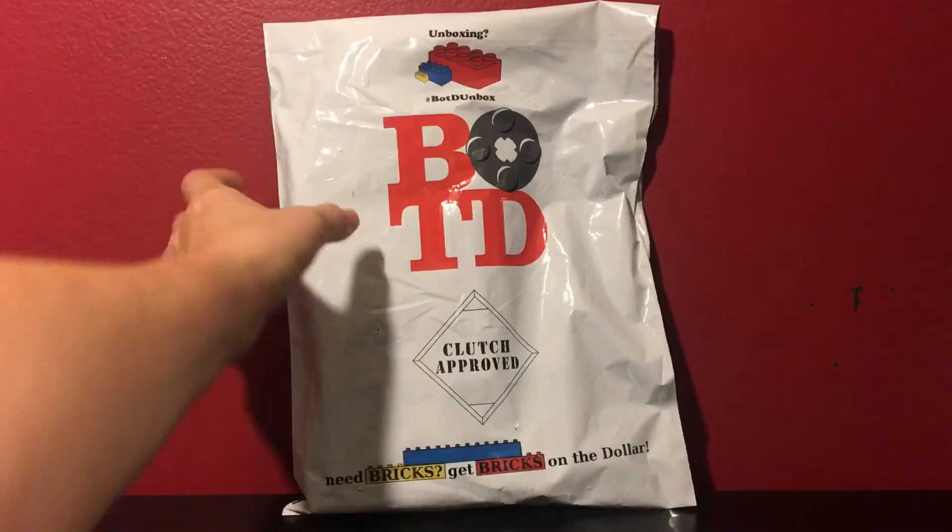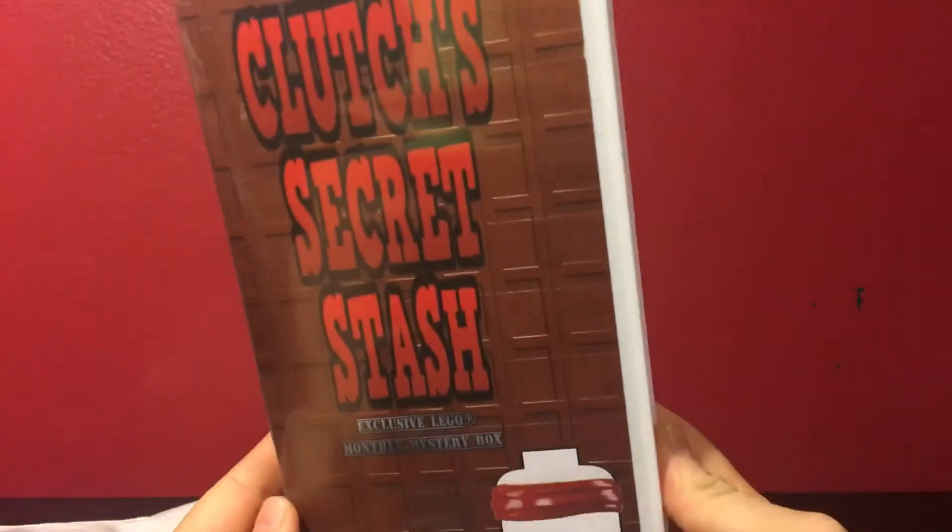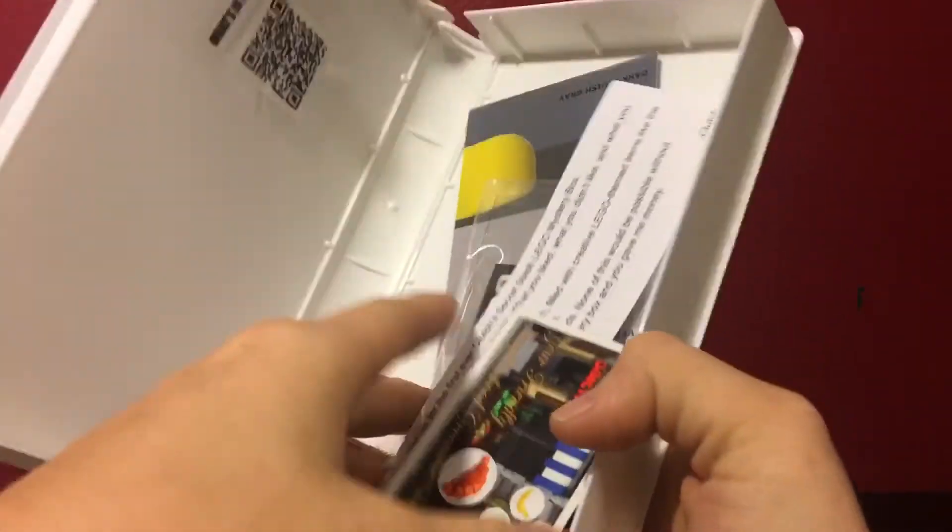Well, I know this is pretty late because I know there are already several videos of this on YouTube already. But I did order mine so I figured I would do the haul video. You've got the VHS tape packaging, which is different. And inside, you've got a bunch of stuff.